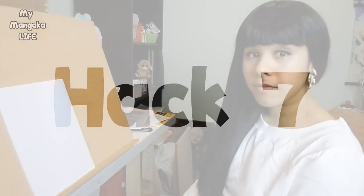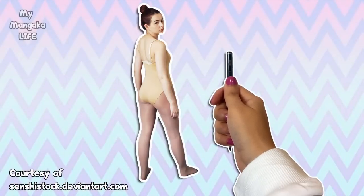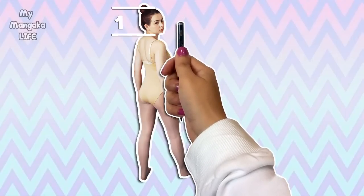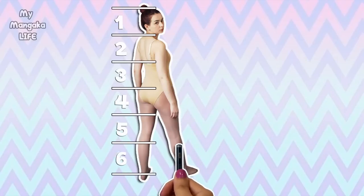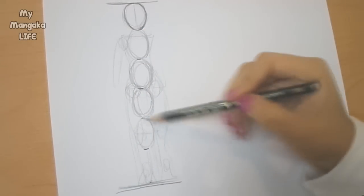Hack number seven: not sure how many heads tall your model is? If you're drawing from life, take your pencil, hold it in your hand, extend your arm, close one eye, and using the eraser end of your pencil lined up with the top of your model's head and the tip of your thumb lined up with the model's chin, measure the size of your model's head. Then keep your arm extended and your thumb where it is on your pencil, and carefully measure out their body to count how many heads in height they are. I'm sure you've seen people do this in cartoons — now you know what they were doing!